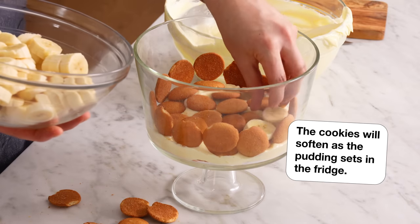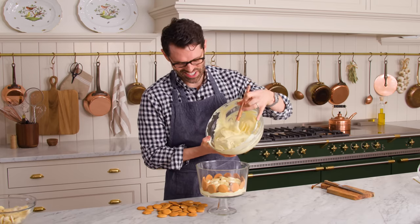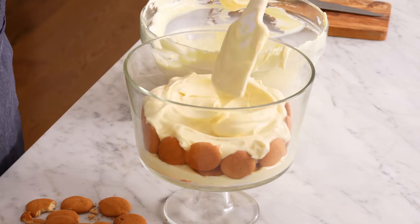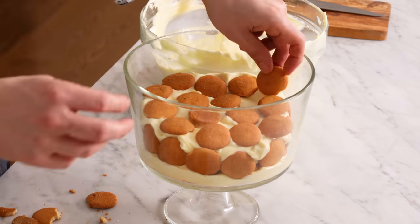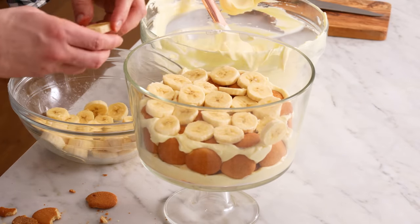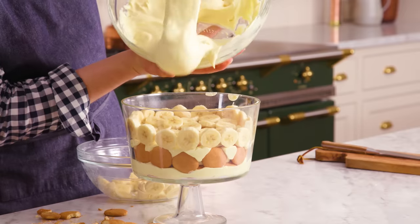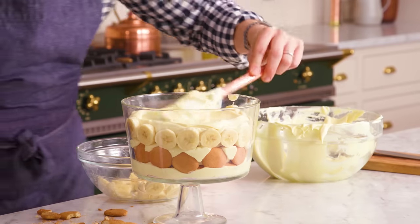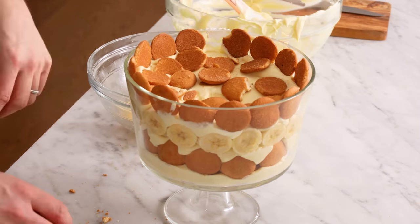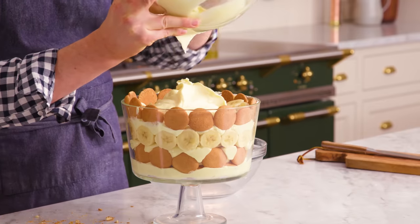Now we're gonna get to the bananas. We're gonna add a layer of bananas just on top of the cookies. After you have a layer of bananas down, it's time to add in another quarter of your pudding and smooth it out once more. Time for another layer of cookies and more bananas. Now we're adding a layer of bananas onto the side right here, so just press the coins against the glass. More pudding — smooth that out. Now one more layer of cookies at the edge, some more cookies on the bottom. Sprinkle those remaining bananas on top, and we're gonna top with the remaining pudding.